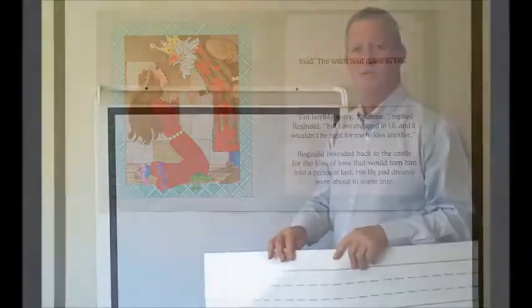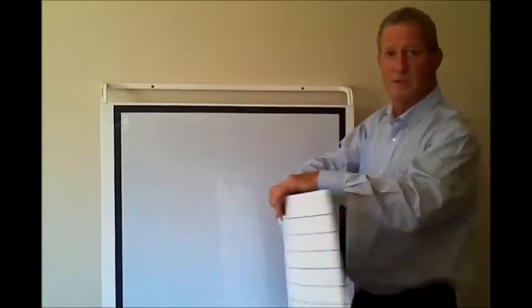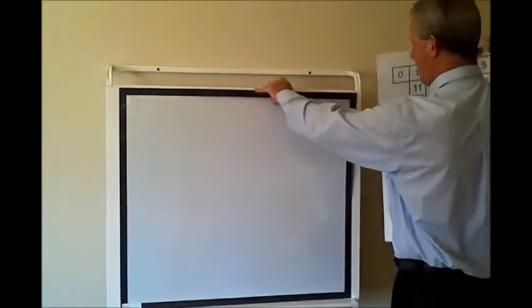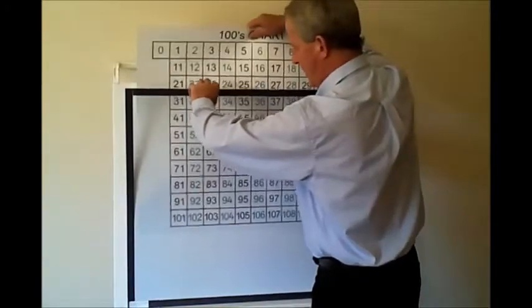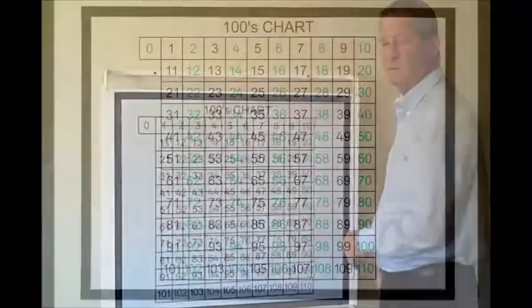There are a number of different inserts that go behind the magnetic overlay. On one side, as you saw, was the dotted thirds. And on the other side of this particular insert is a 0 to 110 chart, which simply slots in behind like that.